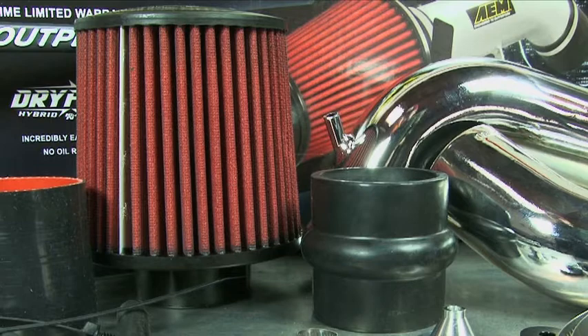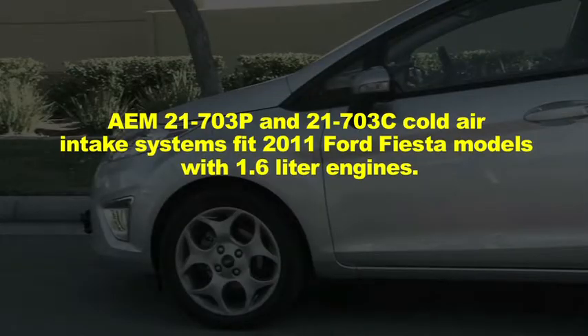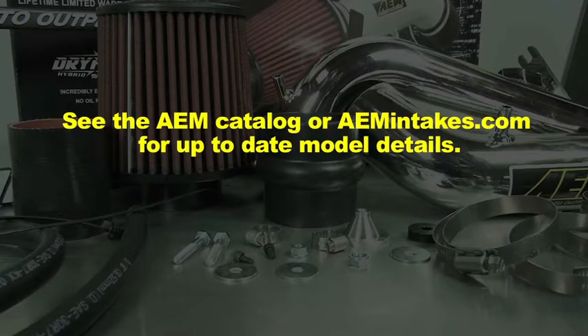This oil-free filter is durable and very easy to clean. AEM 21-703P and 21-703C cold air intake systems fit 2011 Ford Fiesta models with 1.6 liter engines. See the AEM catalog or AEMintakes.com for up-to-date model details.